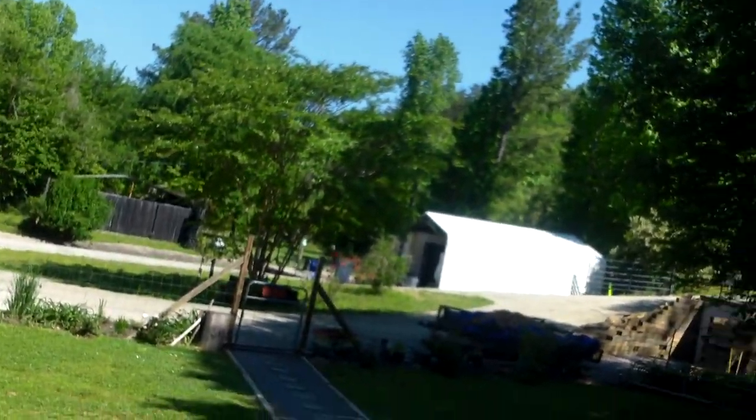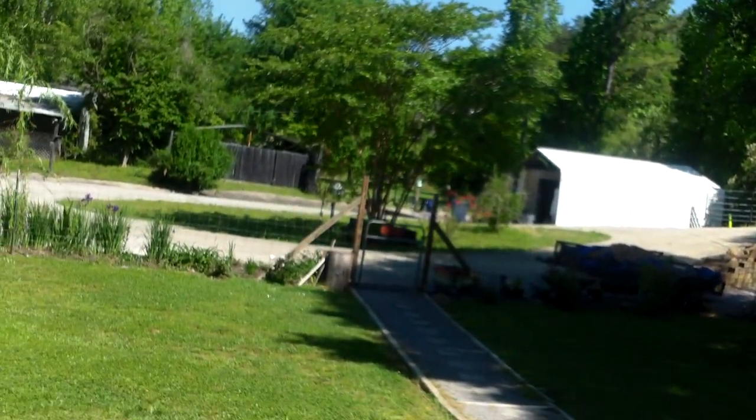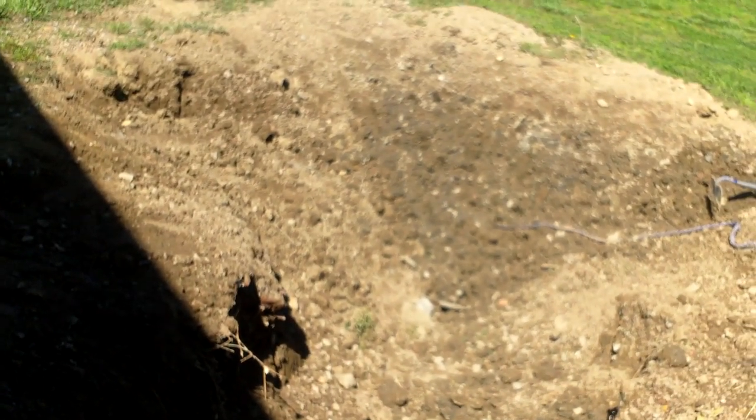So that load of dirt that I was going to use for the storm shelter is going to go here. Hopefully I'll have enough — I think that's three bucket loads right there. That's fill dirt, and then I might get one load of nice topsoil and go across here.